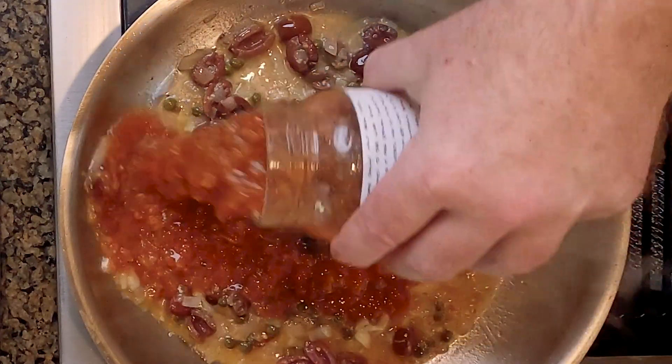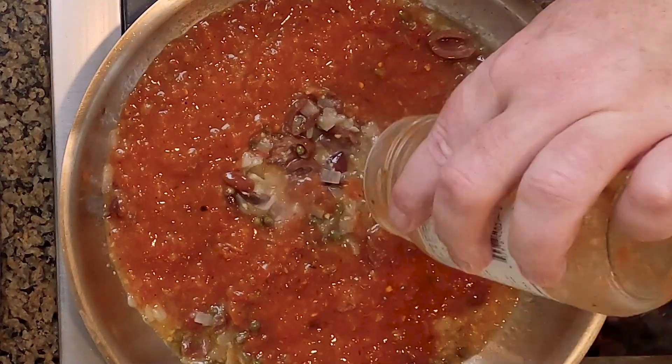We're using medium salsa — we don't want something super spicy. And there's the sauce already, just like that.